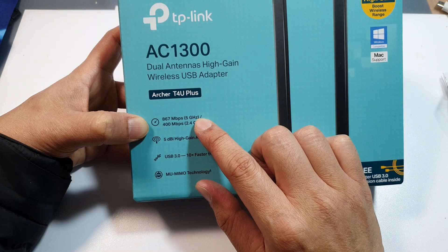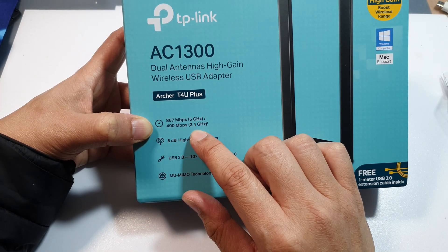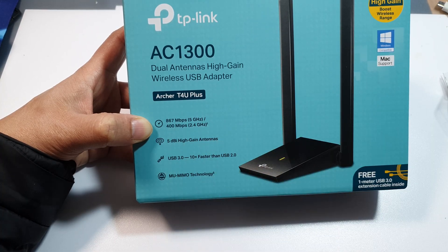For the 5 GHz band, it supports up to 867 Mbps. For 2.4 GHz, it supports up to 400 Mbps.